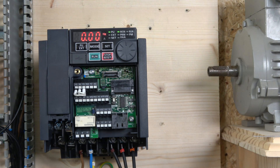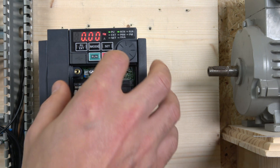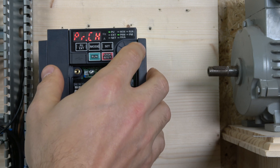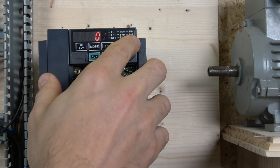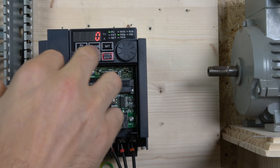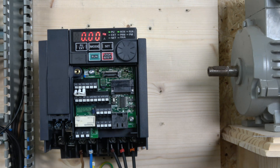Now let's perform a factory reset. Click MODE to enter the parameter menu, scroll backwards until you see 'ALL CLEAR', press SET, put it to 1, press SET again, and there we go — the whole thing is cleared out. Click MODE again to leave. That's how you do a full factory reset.